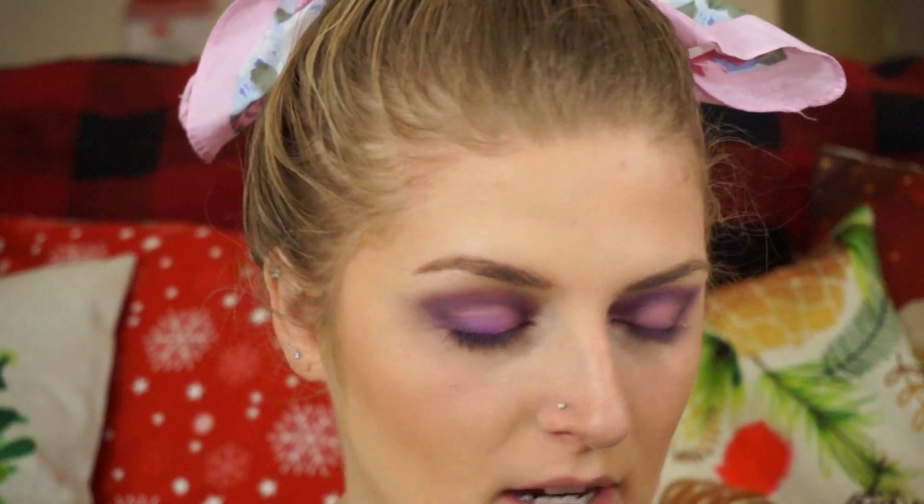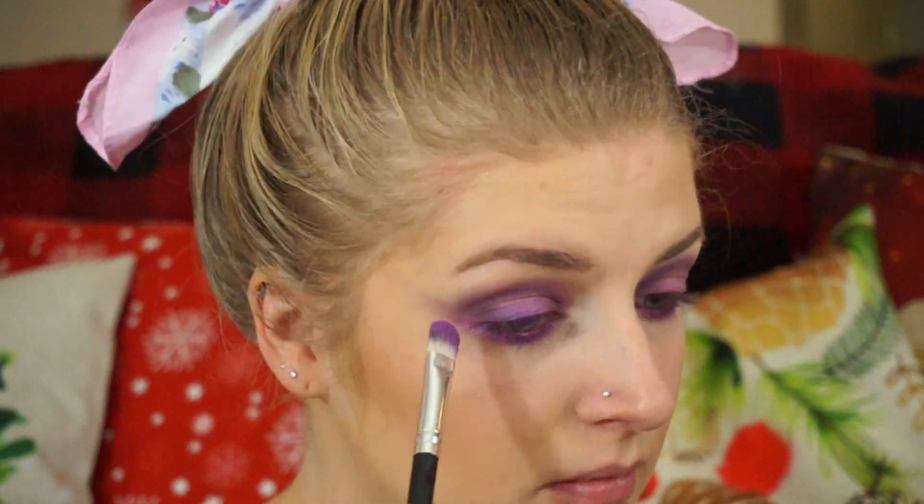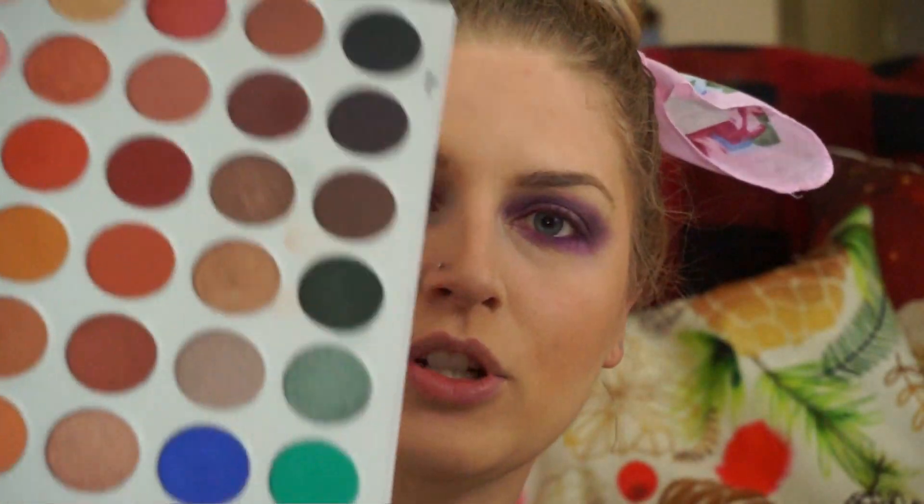Then I'm going to take Grape Pop again and put that on my lower lash line. Then I'm going to go back in with the Jack the Hill palette with that Royalty color, which is the dark purple again, and do that on the outer edge of my lower lash line.